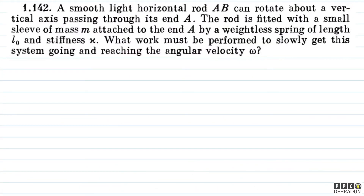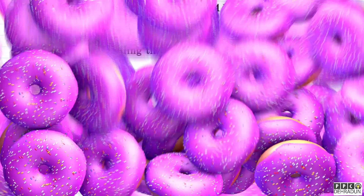Welcome students. Let's have a look at this beautiful problem from Irodov. The question says: a smooth light horizontal rod AB can rotate about a vertical axis passing through its end A. The rod is fitted with a small sleeve of mass M attached to the end A by a weightless spring of length L₀ and stiffness chi.